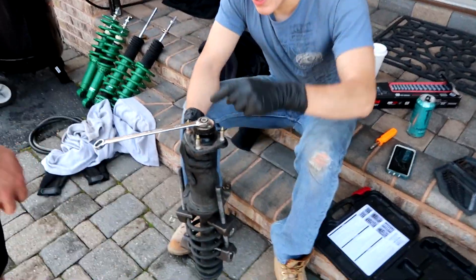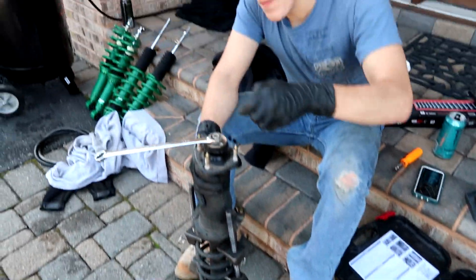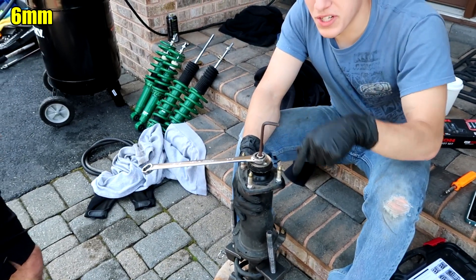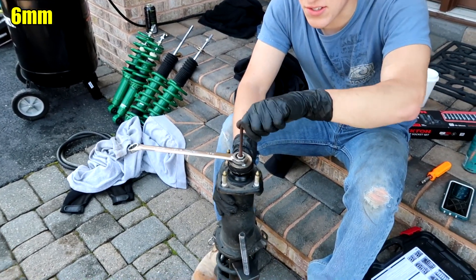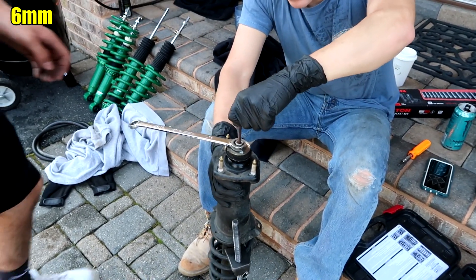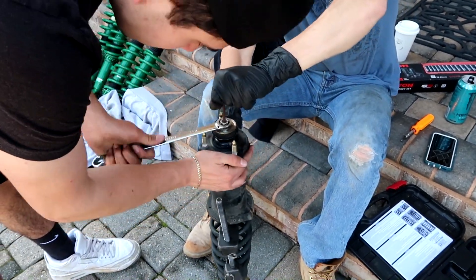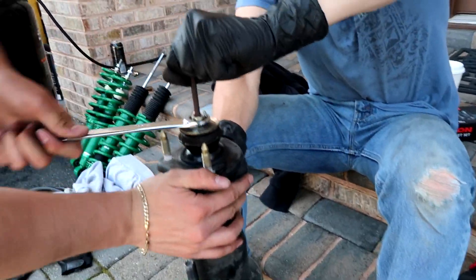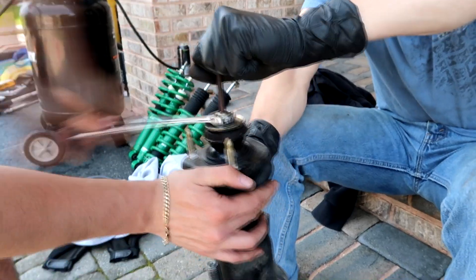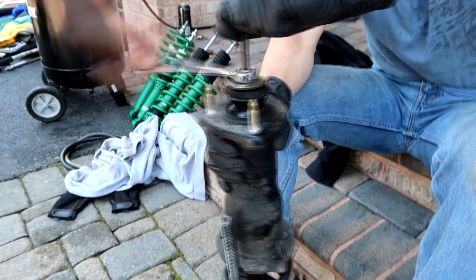Now with the spring compressors on, on the top hat up here you're gonna have to have an allen key and then a ratcheting wrench, because without the allen key on here the bolt is just going to spin. Let's just hope the spring compressor is fine enough, or else Brendan's probably going to get a broken nose.